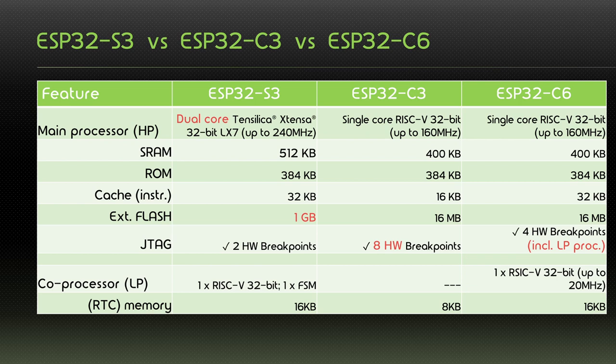The S3 also supports by far the most external flash. Looking at the JTAG, the S3 only supports two hardware breakpoints versus eight on the C3 and four on the C6. Interestingly, four of the hardware breakpoints on the C6 can also be used for the low-power processor. The S3 has two — or one-and-a-half — low-power processors: a full-blown RISC-V 32-bit coprocessor and one finite-state machine. The C3 does not have any coprocessor, and the C6 has a RISC-V 32-bit coprocessor up to 20 MHz.